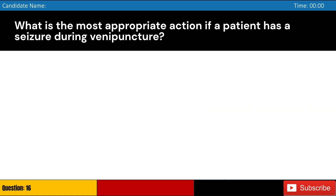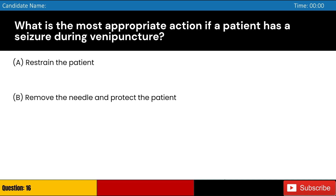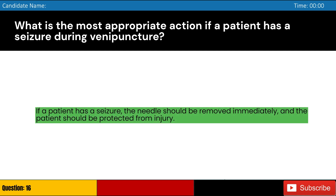What is the most appropriate action if a patient has a seizure during venipuncture? Answer: B. If a patient has a seizure, the needle should be removed immediately, and the patient should be protected from injury.